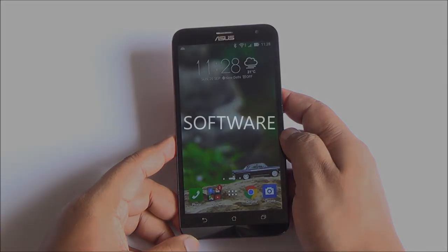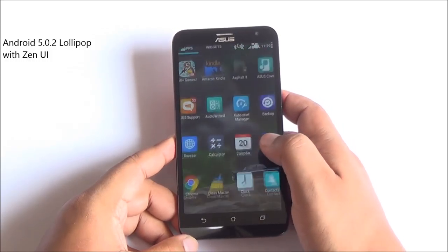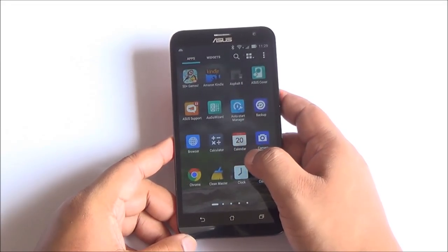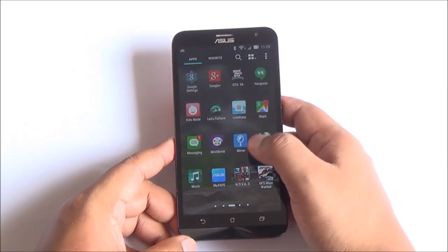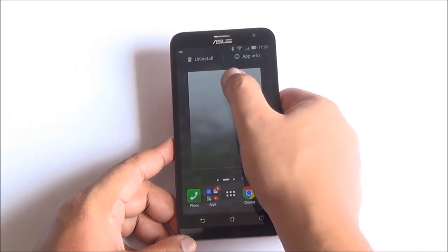Coming to software, this phone runs Android 5.0.2 Lollipop right out of the box, which is great. However, there is a lot of bloatware installed — Clean Master, Doctor Safety, some games, and quite a lot of apps. Thankfully you can uninstall some or disable the rest, which definitely helps.